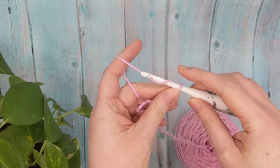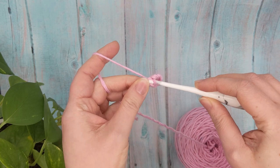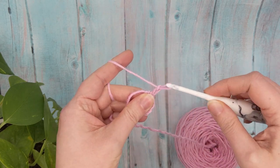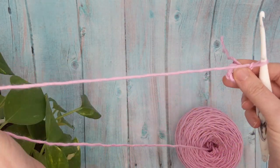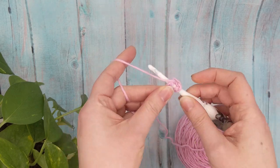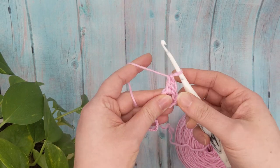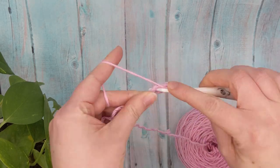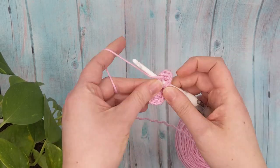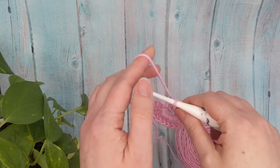We're going to begin by chaining six and then using a slip stitch to join the first chain and the last chain together to form a ring. Once you've formed your ring, chain two, and we're going to double crochet 17 stitches into the ring. Please remember your first two chains do not count in this row.